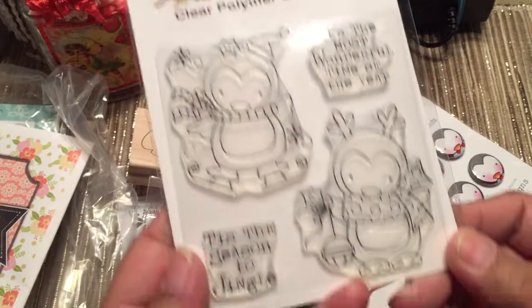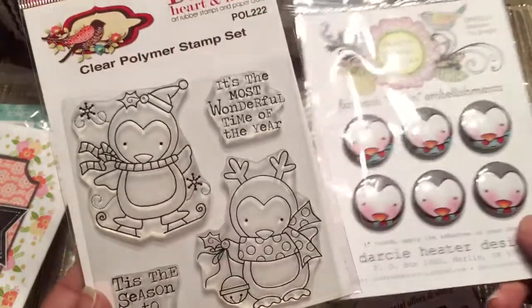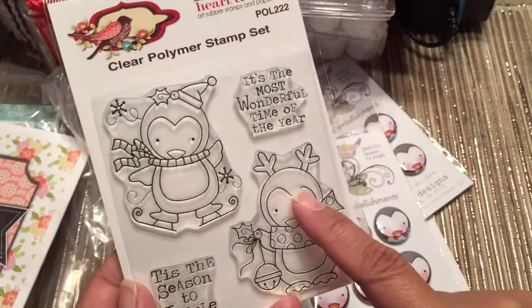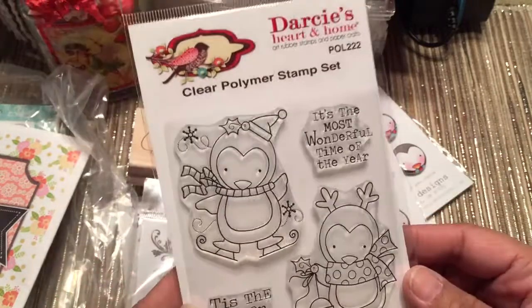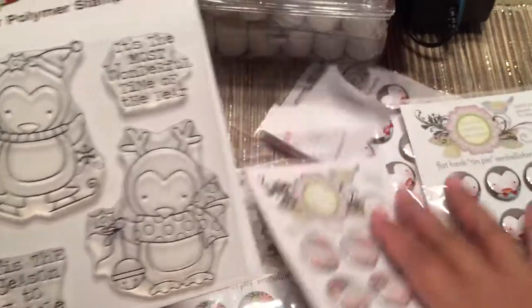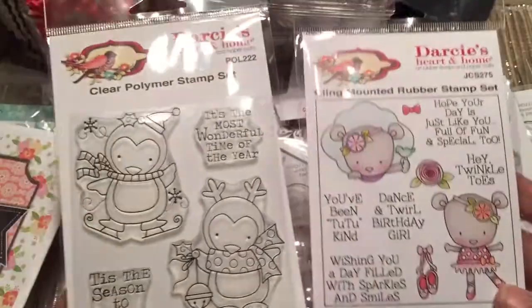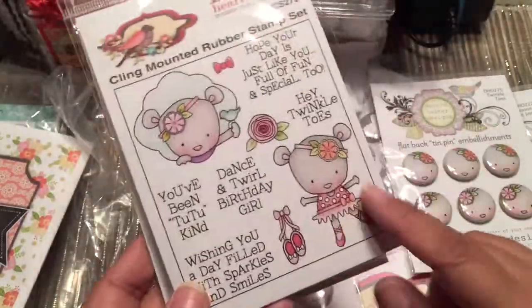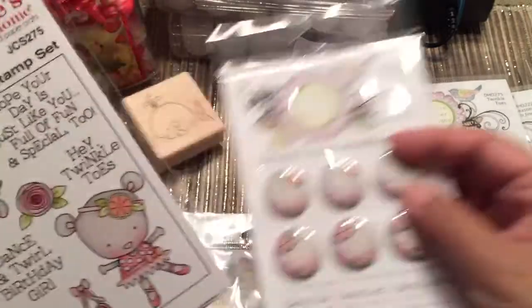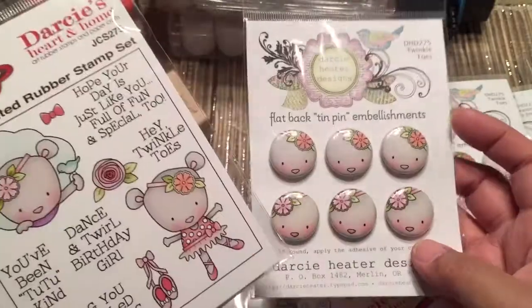Penguin, right? They have these stamps like this, and then they have these matching flare buttons. What you do is you take that flare button and you pop it over the face of the stamp after you've colored it, so it's kind of like a 3D effect. This is the photopolymer one — they have rubber too. I got this one in rubber. So here's the colored image; you would just take one of the faces that match, like this guy, and pop it over her face here, and she would have a 3D effect.